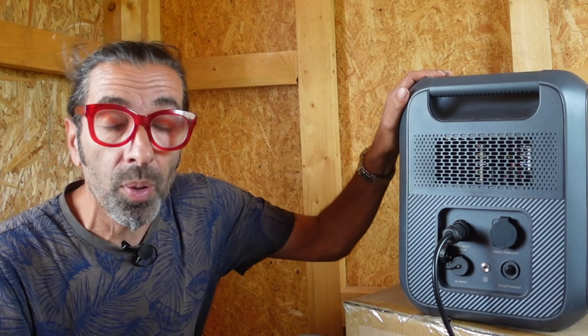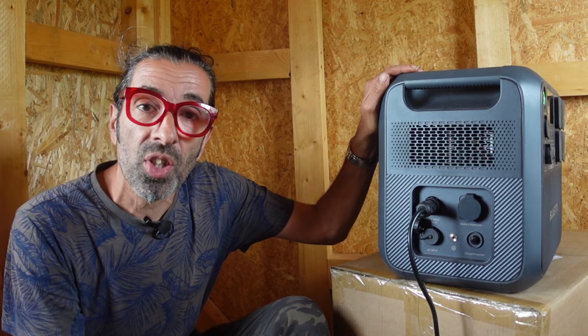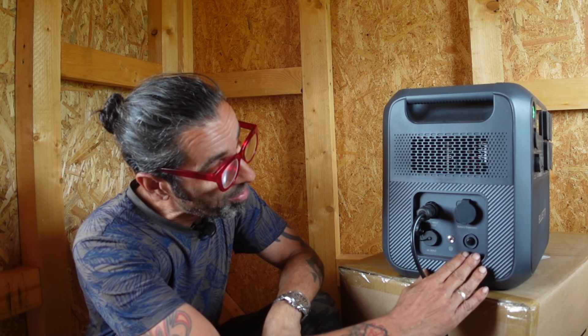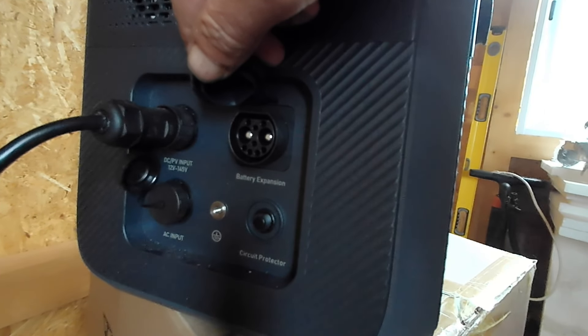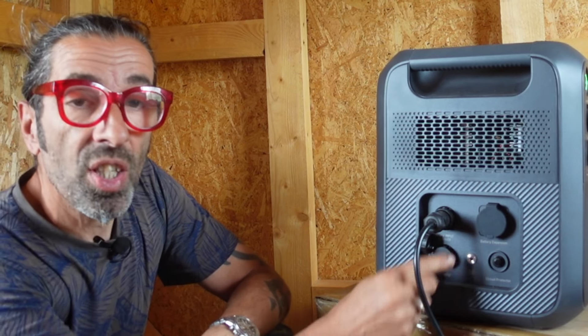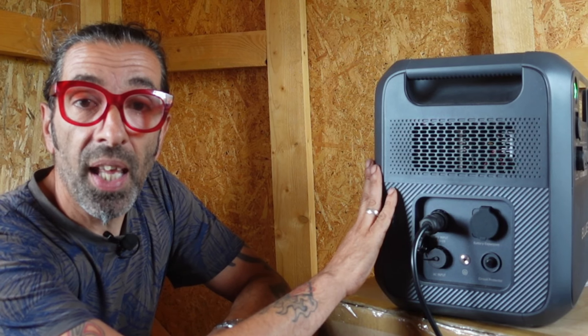Currently, while the Bluetti is being used in a makeshift fashion before Missy does the proper installation of cables, we're running this out of the window and plugging it into our 600 watts of solar panels, which has been great for charging it up — it charges super fast. On the same panel we've got a circuit protector button, an input for additional Bluetti batteries, and an AC input so you can charge the Bluetti off a generator.